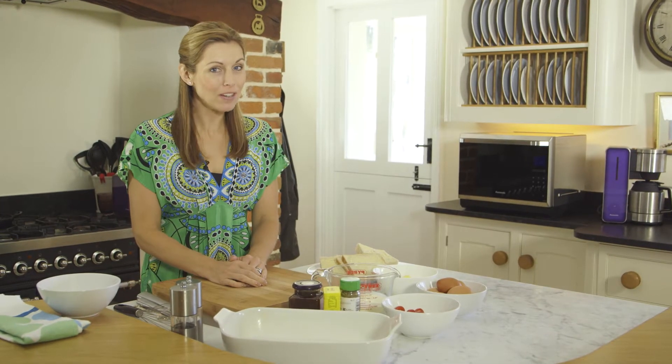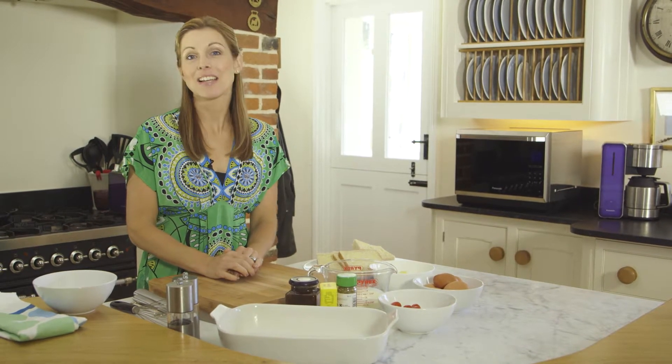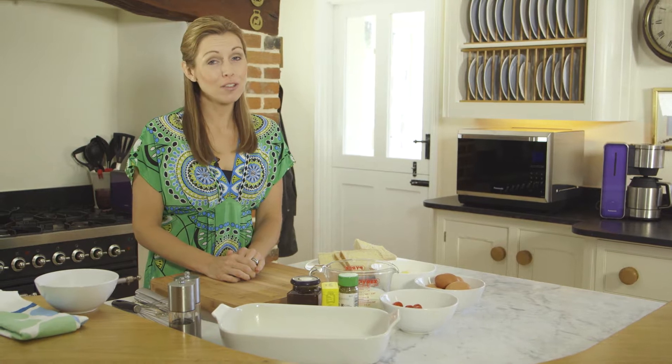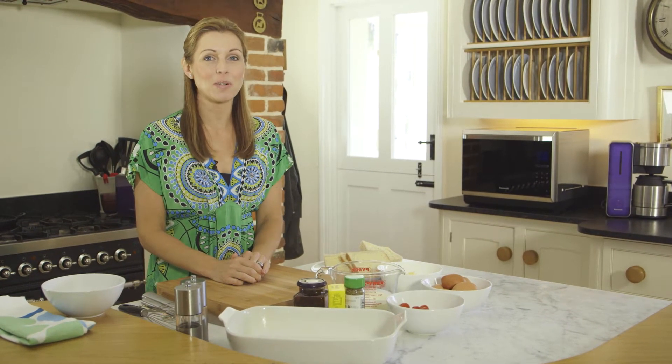Hi, I'm Jo Pratt and I'm here with Panasonic to show you a delicious savoury twist on a classic sweet dessert. It's savoury sausage and tomato bread and butter pudding using the Panasonic combination microwave oven.